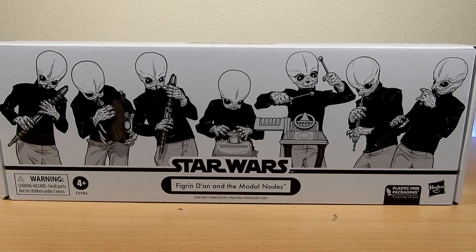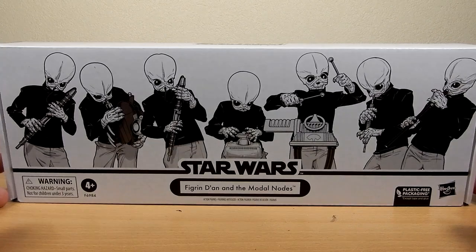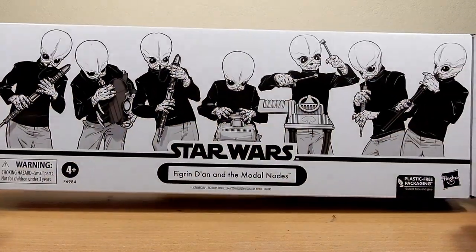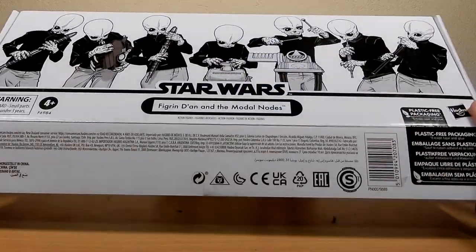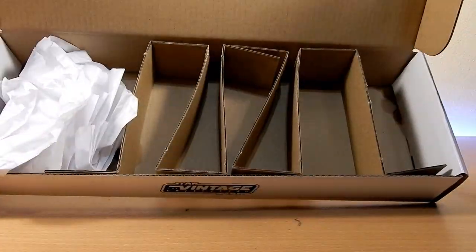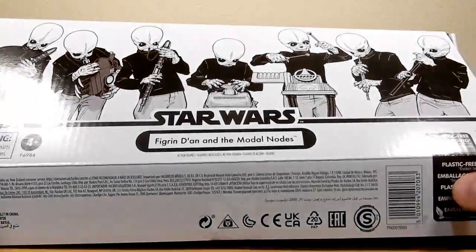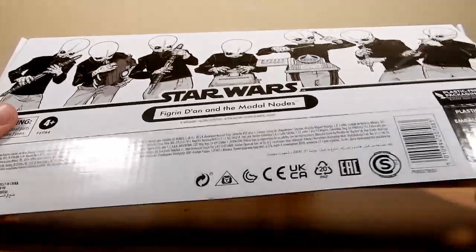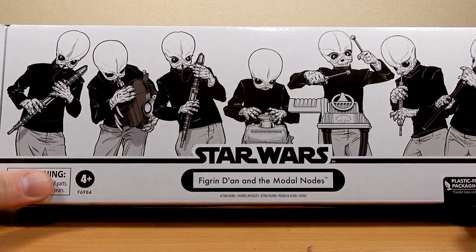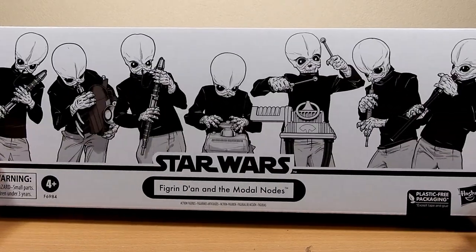Hey folks, welcome back to another Star Wars Vintage Collection action figure review. We're looking at seven figures, but they're all basically the same. This is the Figrin Dan and the Modal Nodes Hasbro Pulse exclusive box set. I picked this up about a week ago. It's plastic-free packaging, simply put together with a nice line-up graphic on the top.